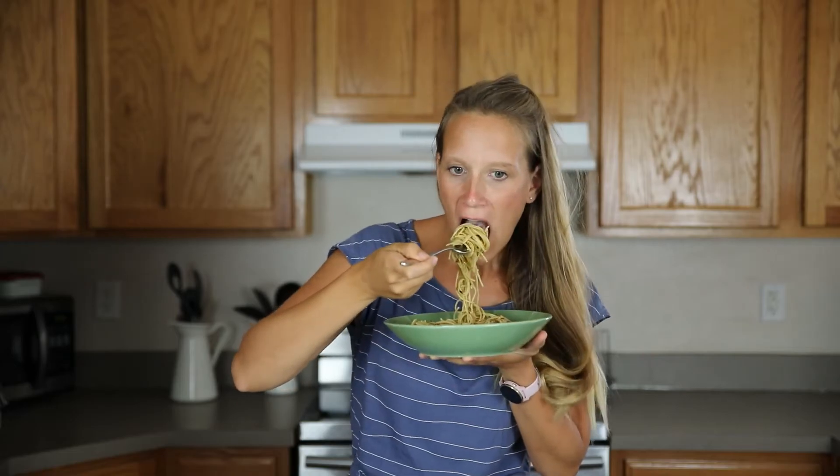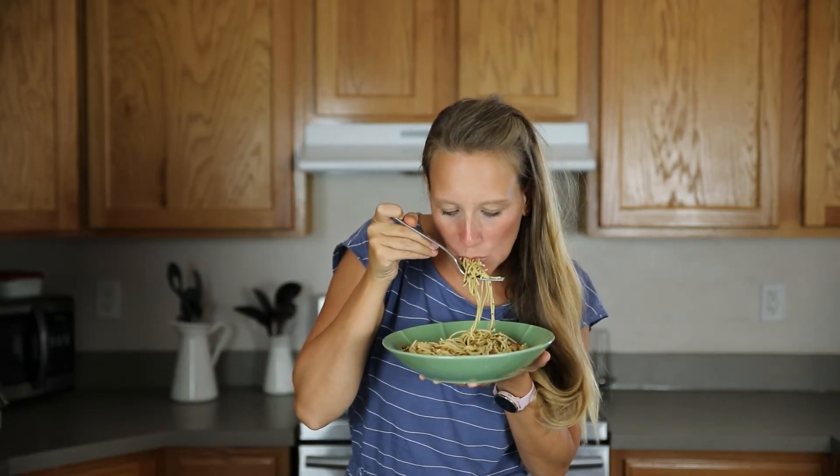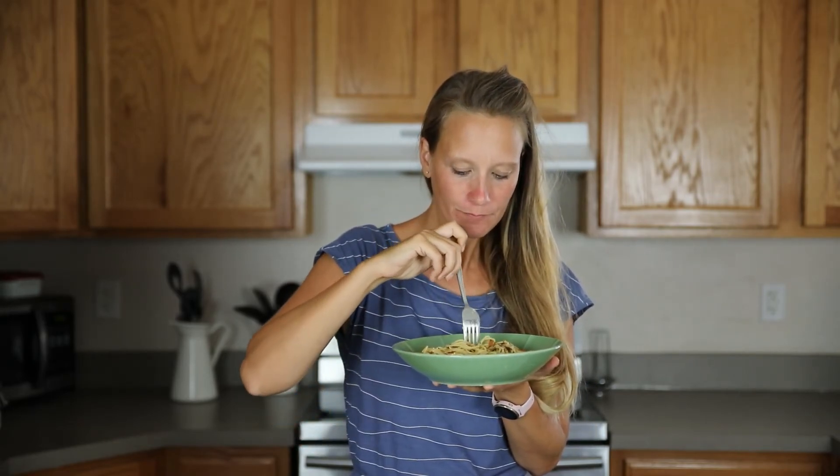Don't forget to check out all the tips on my blog post for this recipe. I really hope you enjoyed this recipe — give it a thumbs up if you did. I will see you again in the next video.